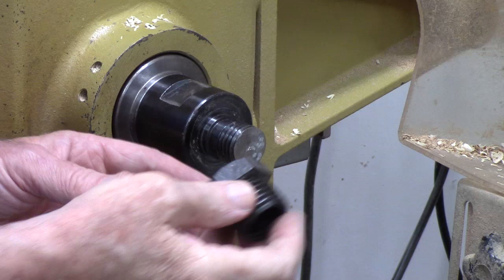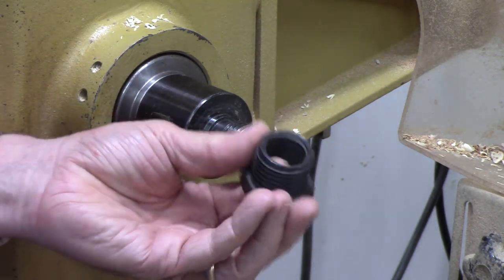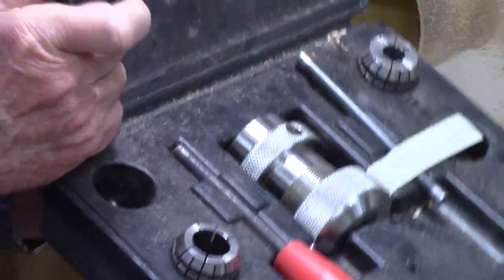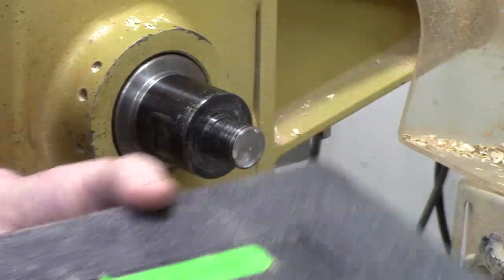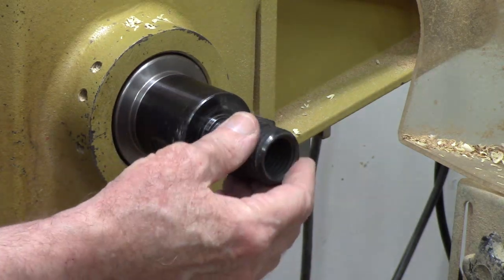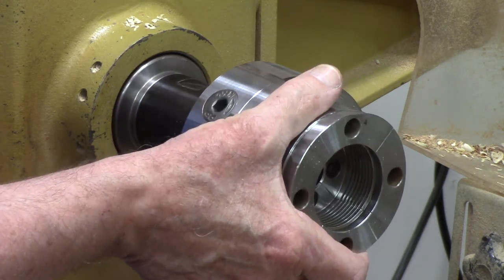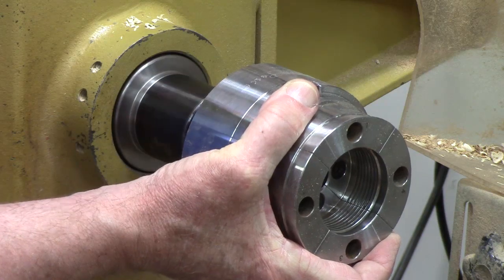Let me show you one more spindle adapter because this one looks so much different. This came with my collet chuck system — I've got a video on this collet chuck if you're interested, click on the eye symbol. It converts a one inch thread to a one and a quarter. It's small and lightweight, so I carry one in my toolbox when I'm traveling. If I'm somewhere with a one and a quarter inch chuck and a mini lathe, I can adapt it very easily.